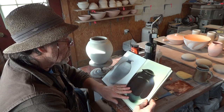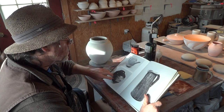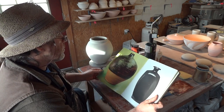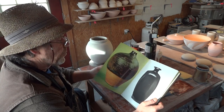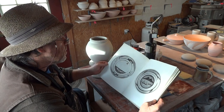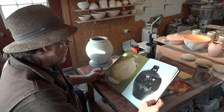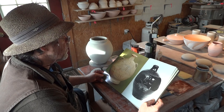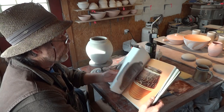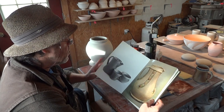I love looking at some of these old photographs here of granddad's pots — really very inspiring. Some of these were made like 60, 70, 80, 90, a hundred years ago.